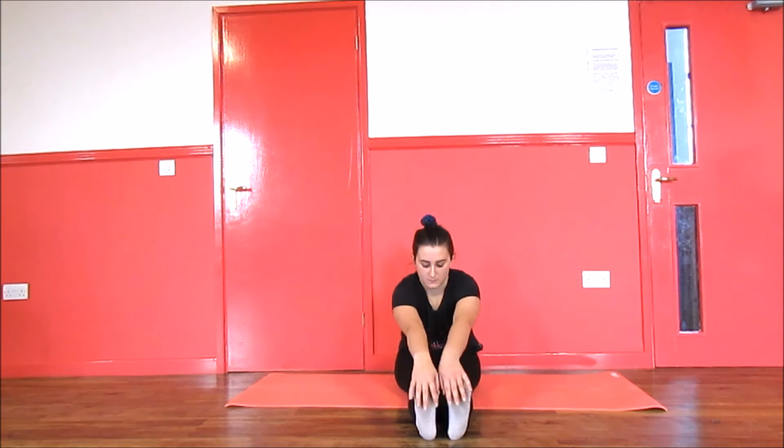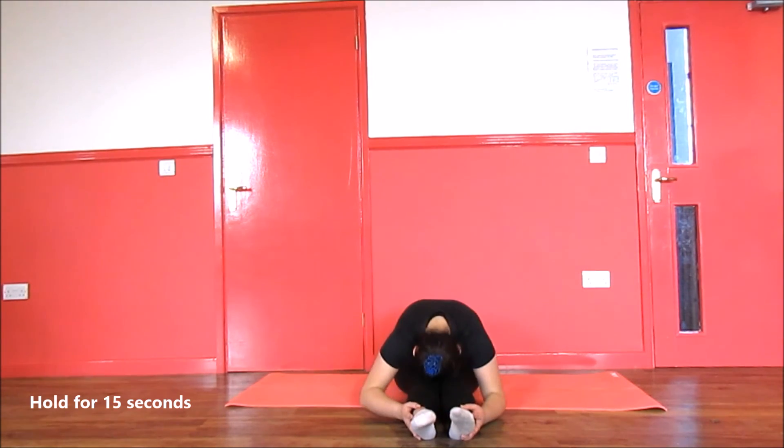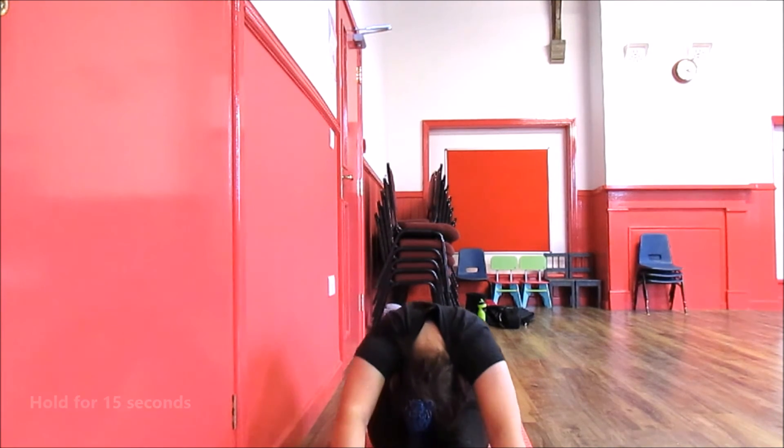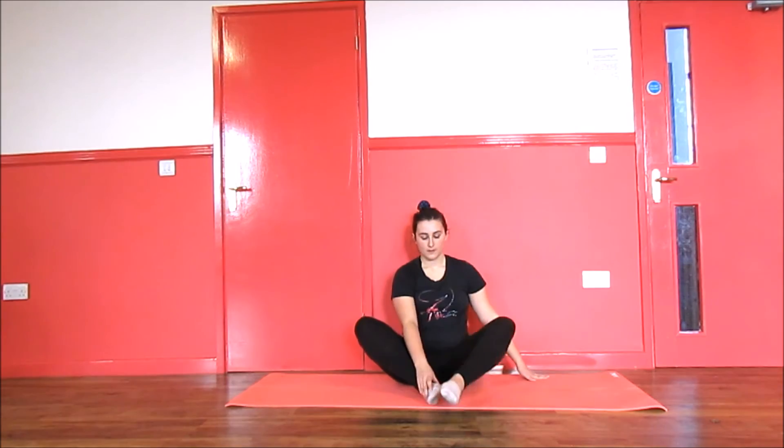Next, flex your feet and go into a pike. Try to touch your hands to your feet. If this is too easy for you, try to get your head to your knees. Next, go into a butterfly stretch and aim to try to get your thighs to the ground.